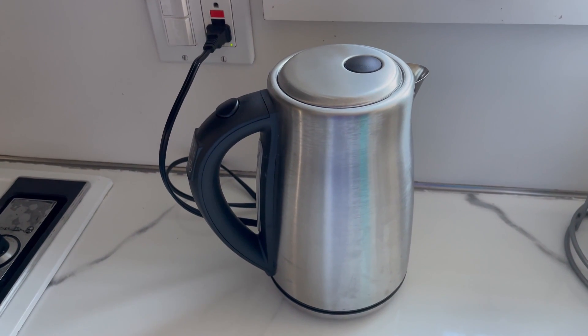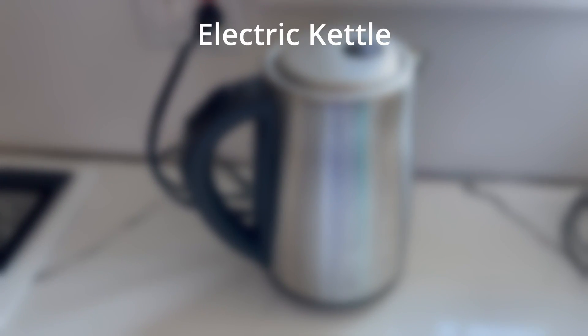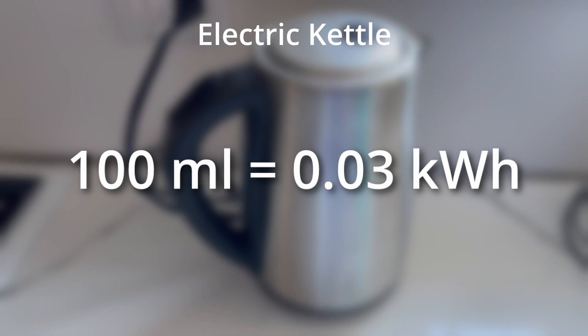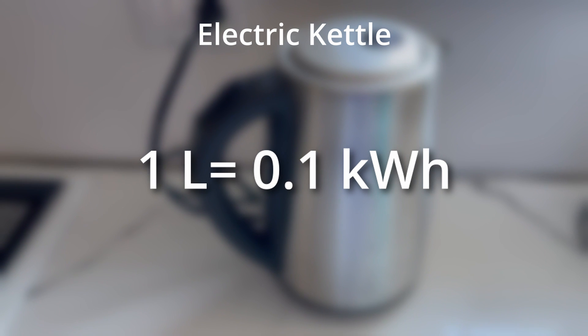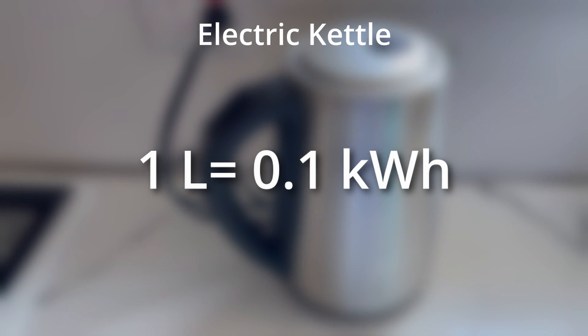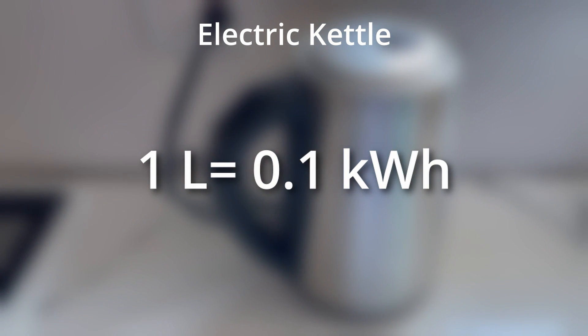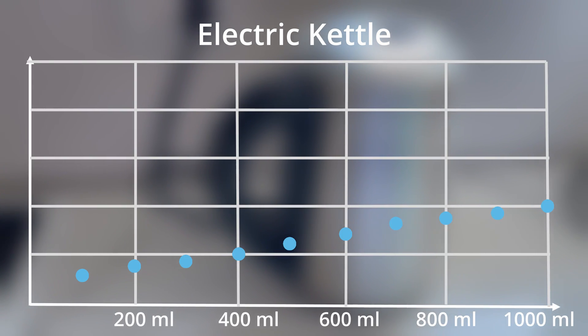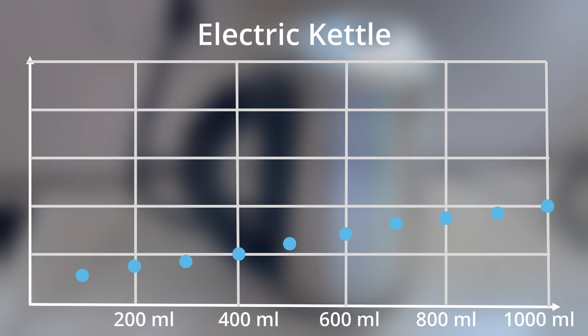With just 100 milliliters in each kettle at the start, the electric kettle used about 0.03 kilowatt hours and took about 60 seconds to boil. With 1 liter in the kettle, the electric kettle used about 0.1 kilowatt hours to boil and took about 4 and a half minutes. As we can see from this chart, the amount of energy needed to boil each increment of water increased pretty evenly as more water was added.